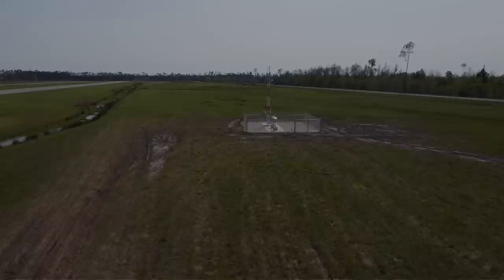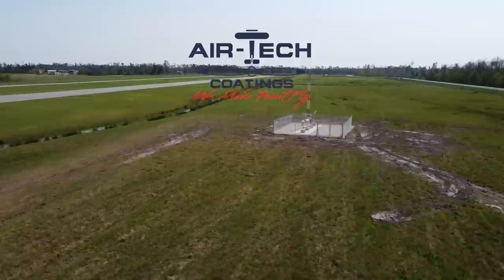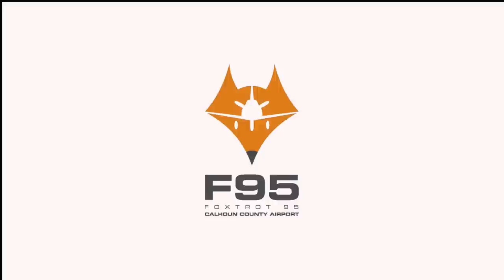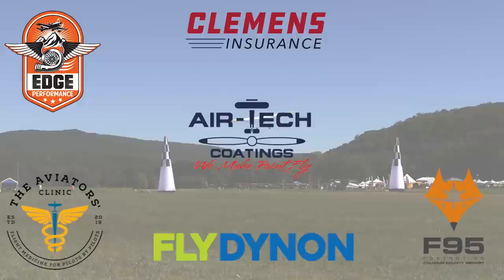We are partnering with great companies including Dynon Avionics, Airtek Coatings, Clemens Insurance, The Aviators Clinic, Foxtrot 95 Calhoun County Airport, and Edge Performance. Take a moment to visit their websites at the links found below in the description of this video.